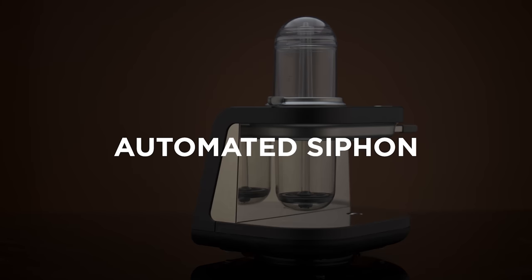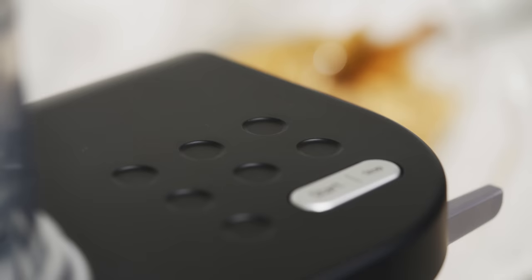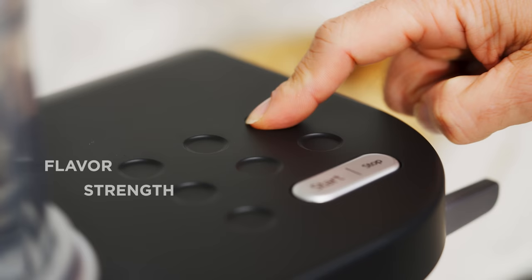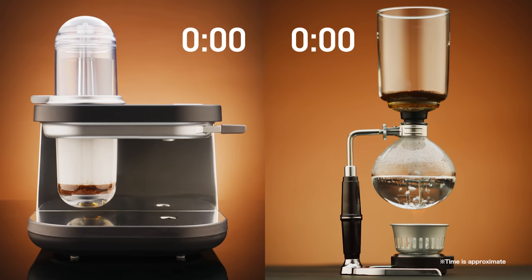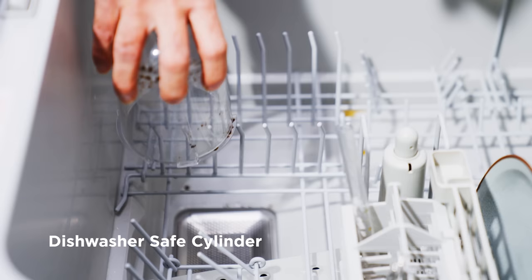Automated Siphon Coffee Brewing System. Traditional siphon is laborsome and difficult to learn, but Siphonista is easy. All you have to do is choose your flavor preference and the machine will take it from there. Maintenance is easy too.